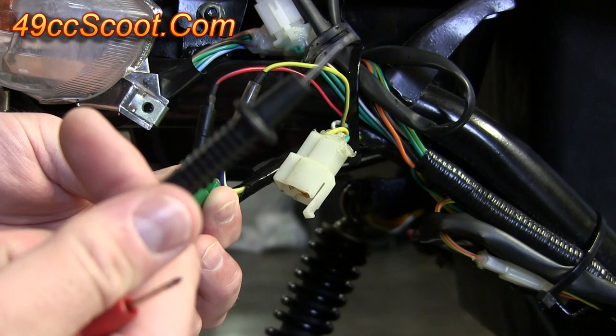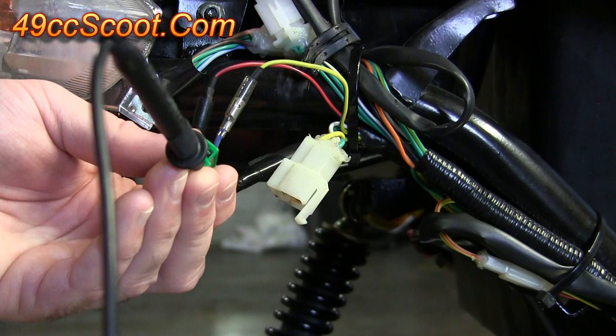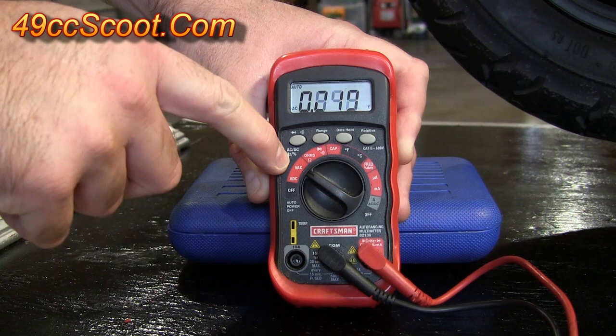The green is for the ground, so take the black probe — the ground probe — from your multimeter and put that in where the ground is. If you don't have a ground wire coming out of the stator, then just ground this to the scooter. Then take the red probe and hook it in either of the other two. You're going to check them both, so it doesn't matter which one you start with.